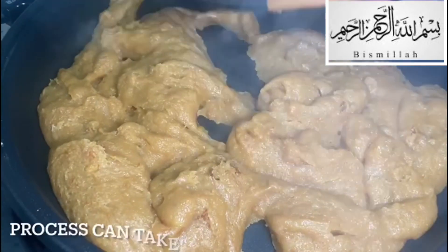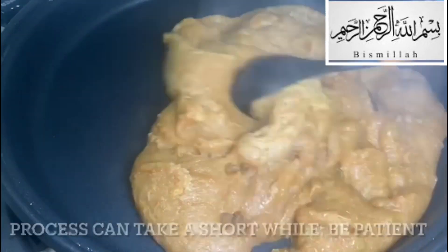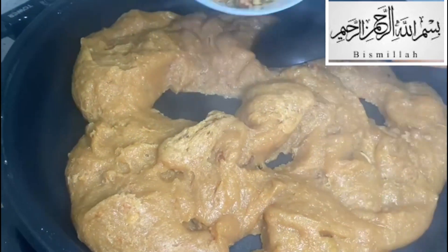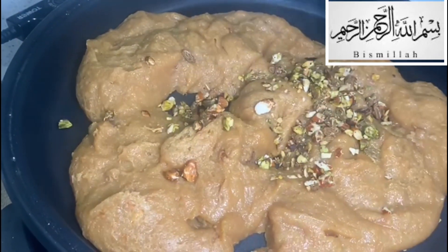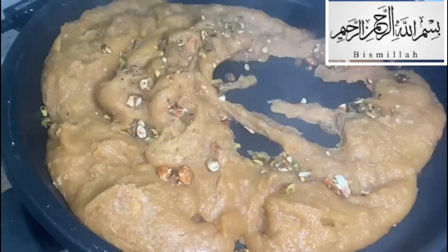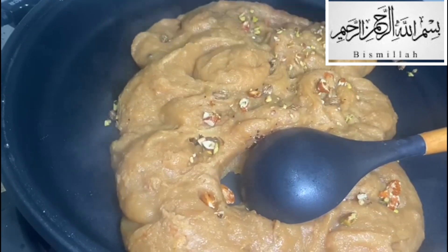Keep mixing because you don't want it to get stuck on the pan. When it does look like this, you're basically towards the end of the process and nearly ready to eat. You just need to garnish it with the nuts I prepared at the beginning, and then keep mixing for another few minutes.